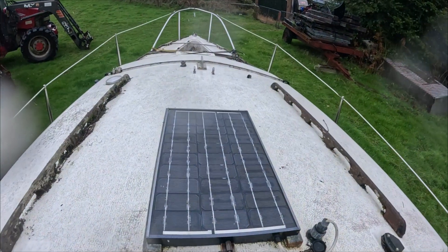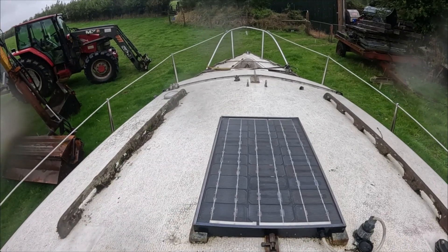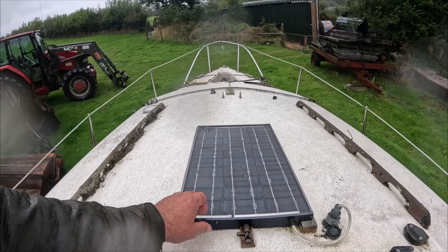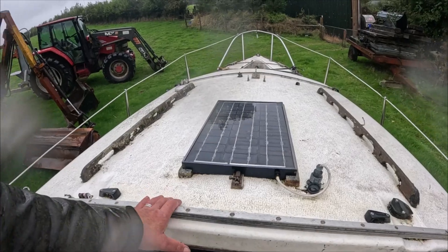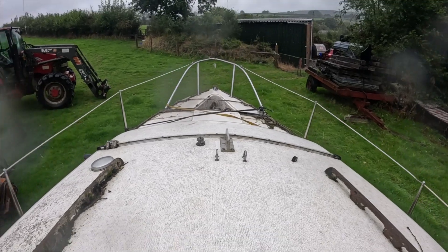Up here, she's got a leisure battery which is knackered — we're going to need to replace that. I'm thinking of getting one of those Bluetooth battery monitors or something similar, and we'll have solar panels on the roof to power all the lighting and everything. That's where the mast was. Probably not going to replace the mast — that is a huge expense.